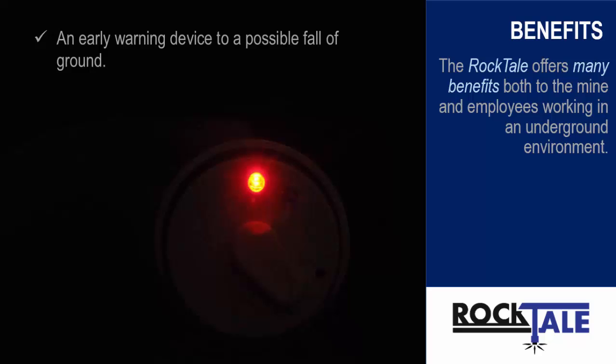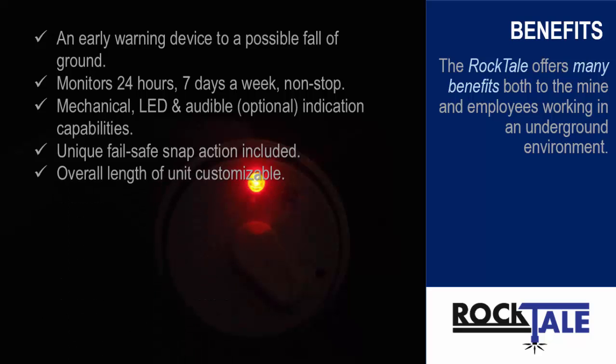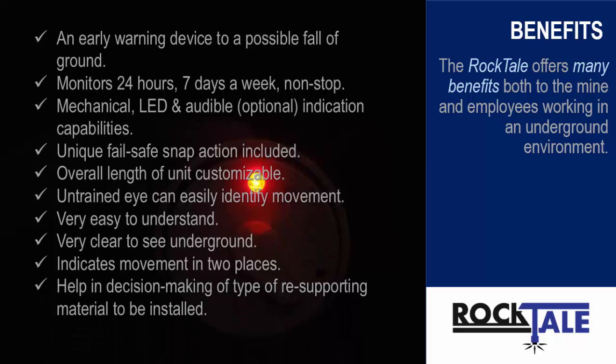An early warning device to possible fall of ground — monitors 24 hours a day, 7 days a week, non-stop. Mechanical, LED, and audible (optional) indication capabilities. Unique fail-safe snap action included. Overall length of unit customizable. Untrained eye can easily identify movement. Very easy to understand. Very clear to see underground. Indicates movement in two places, helping in decision making of type of re-supporting material to be installed.